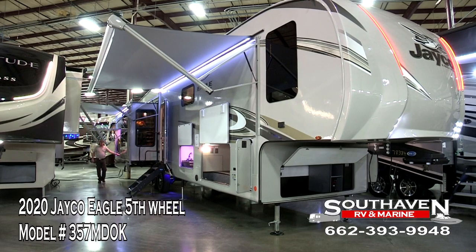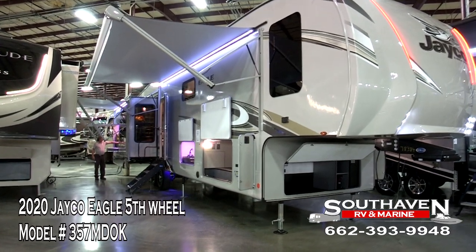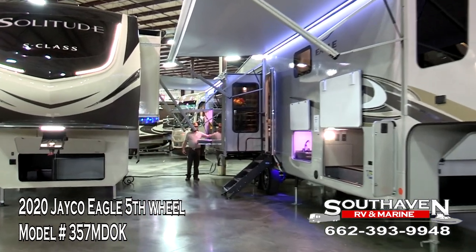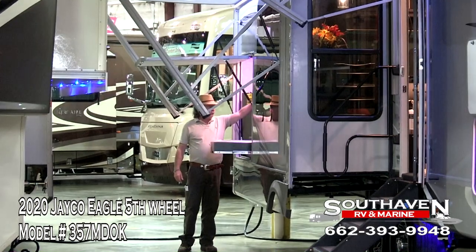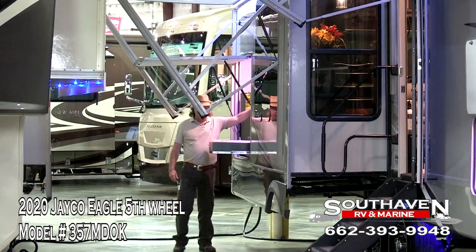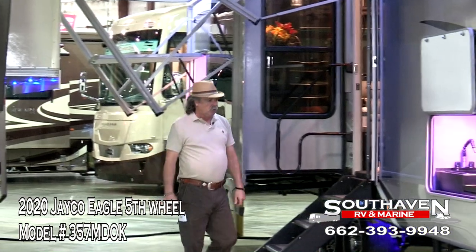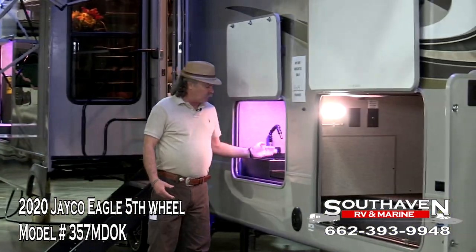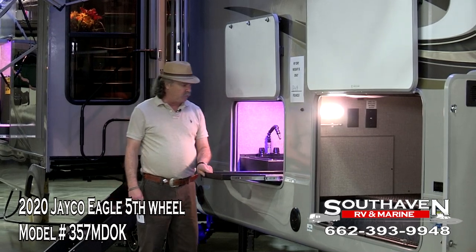This is our outside kitchen area with your grill and your refrigerator. The reason we don't put our sink here is because you would have to be a pretty tall feller to reach it up this high. So Jayco designed it to come over here where you're low to the ground. That is solid surface right there.